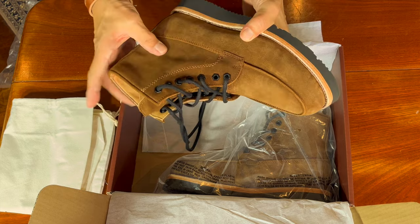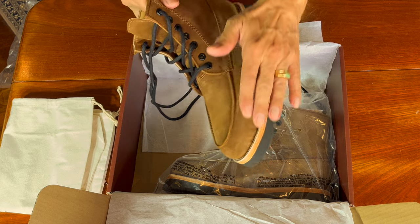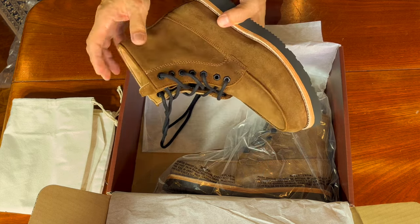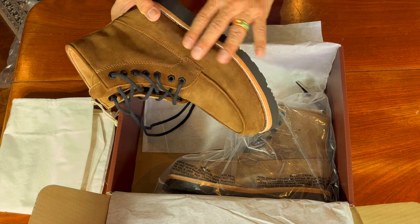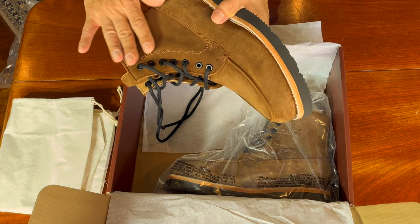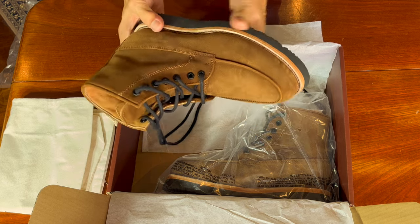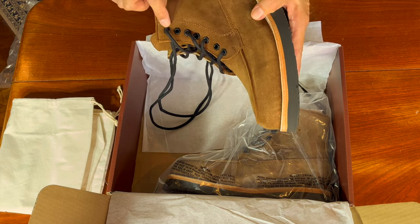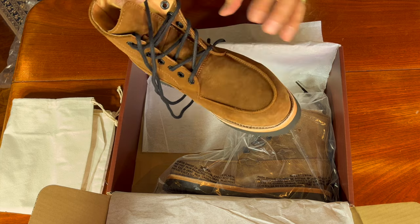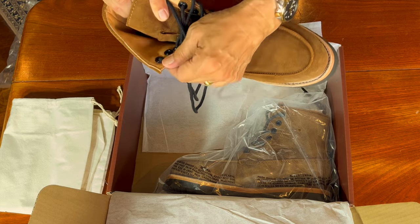The feel of the suede, let's be frank, does not rival the soft hand of Charles F. Stead. In fact it's quite rough nappy down here but soft in the upper quarters, which is an interesting thing. The hardware is black metal in a hexagonal nut shape — they're really nicely backed, no scratchy bits at all. Very nice.